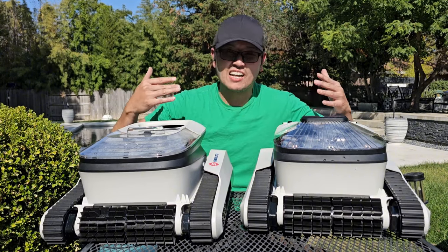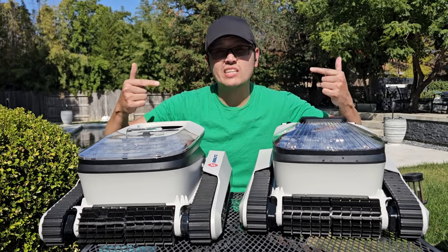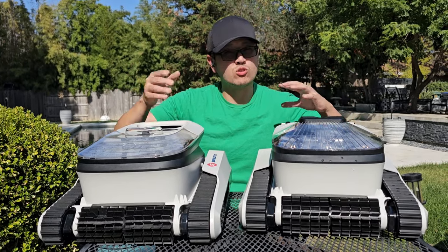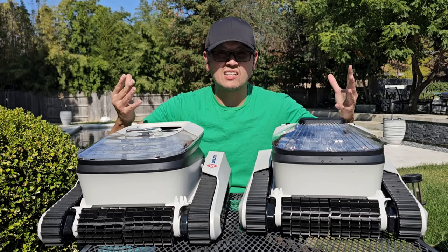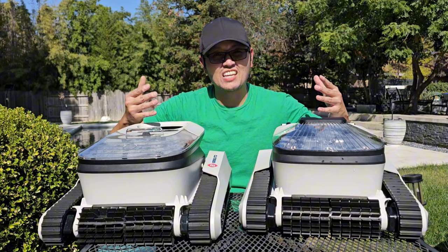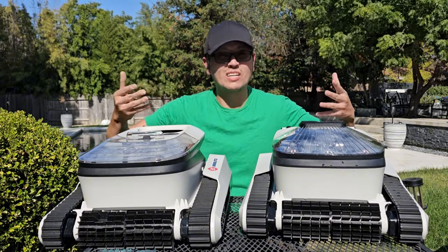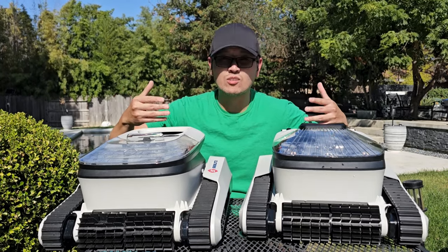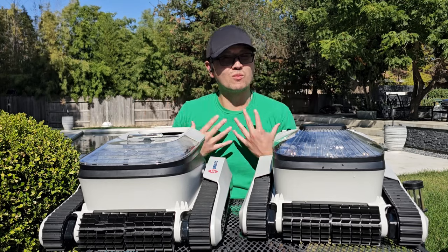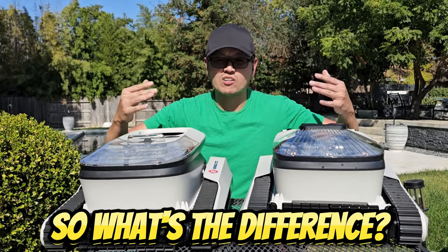Did you hear that? It actually welcomed me and told me what mode it was in, and it says a bunch of cool things. This is a really nice quirky feature to have — especially since you push a button and completely forget what you did, which happens more often than you think. It voice prompts you and tells you what it's actually doing. Is it necessary? No, but it's still pretty cool, and the sound of the voice has a calming effect.